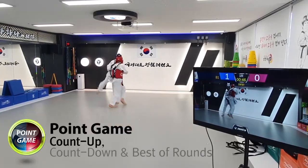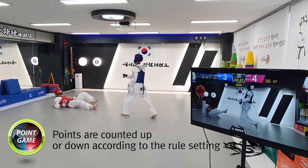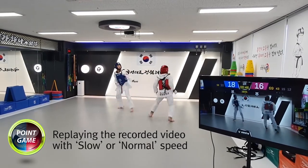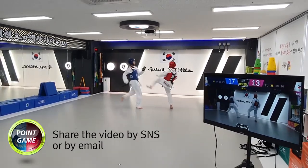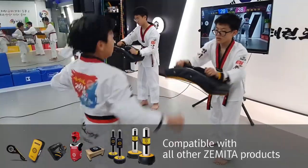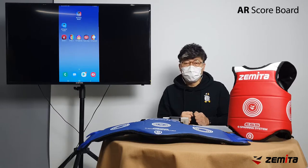This video shows the count-up mode of the point game, which is the Taekwondo competition method that we usually know. Face scores, technical scores, and warnings can be given by screen touch or wireless keypad. If you hit more than the minimum strength value set in the game setting, it will be displayed as a score. You can also have a fun competition by connecting with other Zameta electronic equipment.